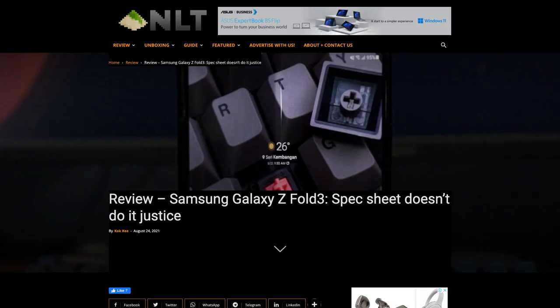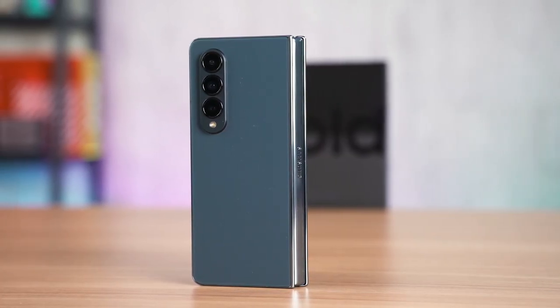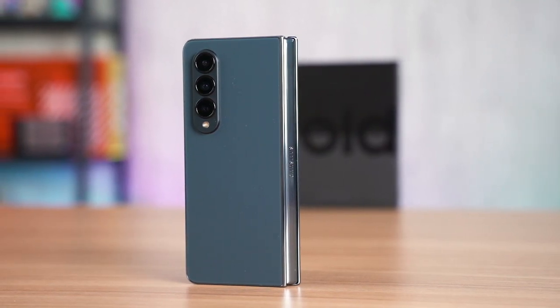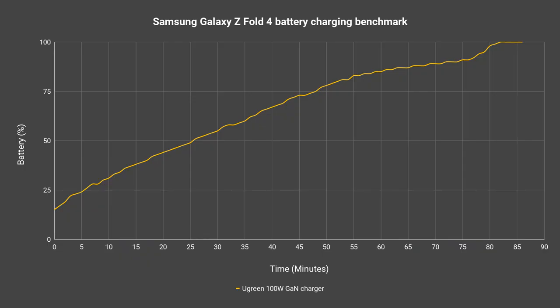Comparing directly with the Galaxy Z Fold 3 from last year, the Fold 3 lasted about 9 hours and 8 minutes for the inner display. The Galaxy Z Fold 4 is definitely an improvement in battery life, but not by much. A much larger battery would be preferred. The charging time is also exactly the same — up to 25 watts maximum, taking about 80 minutes to charge from 15 to 100 percent.